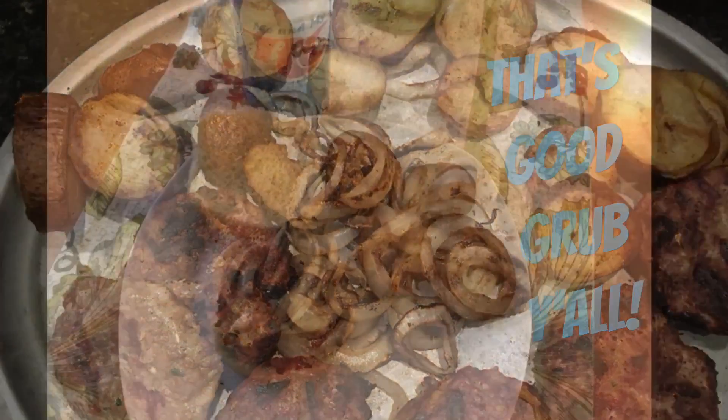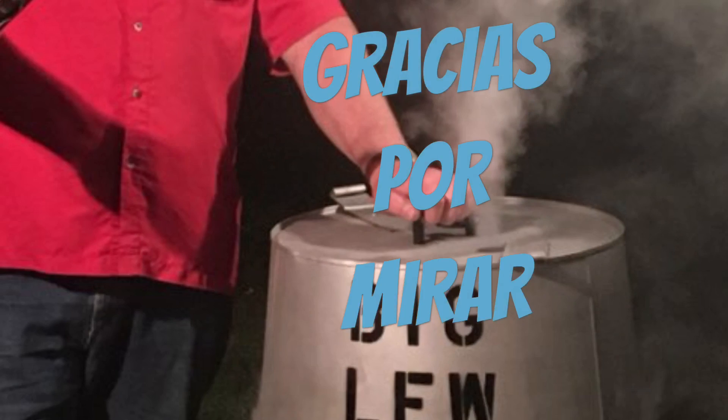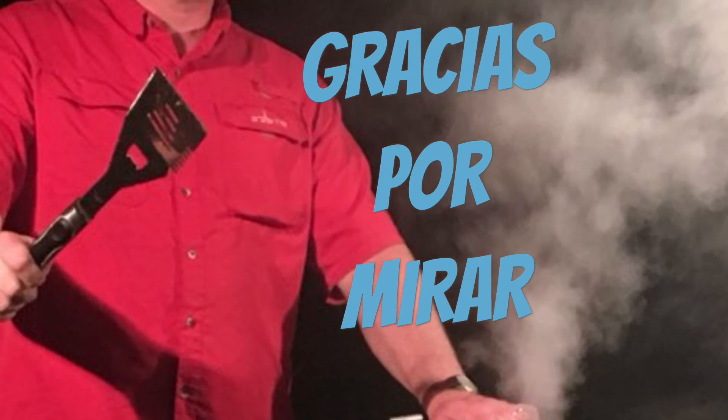The food looked like that right there. I dressed the burger with some barbecue sauce too — looked like that — and had an RC Cola. Gracias por mirar. Thanks for watching.